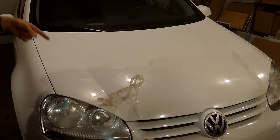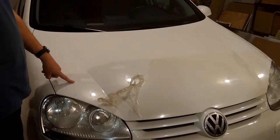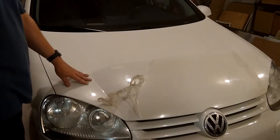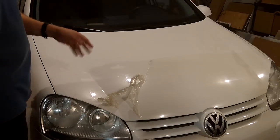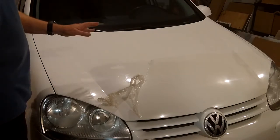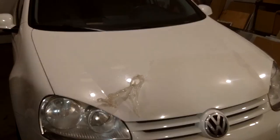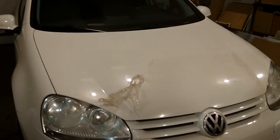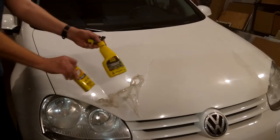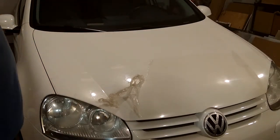Hi. Everybody seems to have a problem with trying to remove this 3M or whatever manufacturer film on your hood of your car. And on YouTube, a lot of those videos all suggest sort of the same thing: to heat it with a heat gun, and then use some solvent. And I guess that might work, but it takes forever, and it's a big gooey mess.